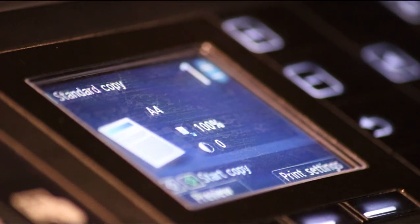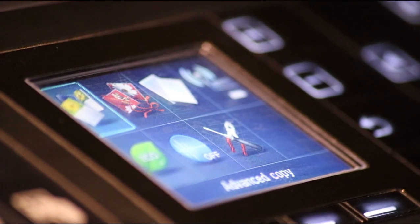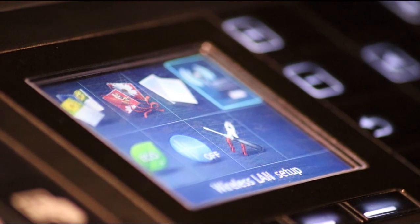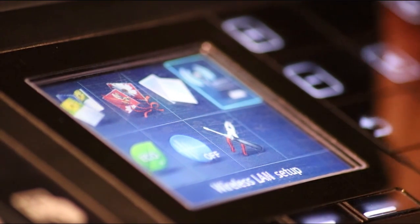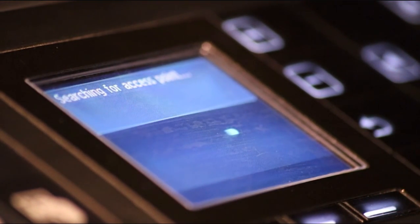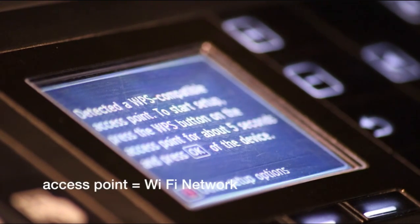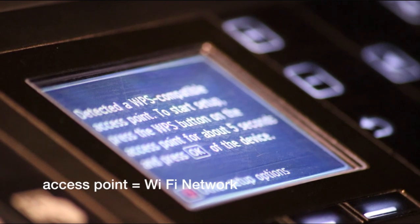First you want to press the menu button on your printer and it will bring up the menu. You then want to use the arrow keys to scroll over to the Wi-Fi settings. You want to then press OK. Now you want to press the cancel button on your printer.